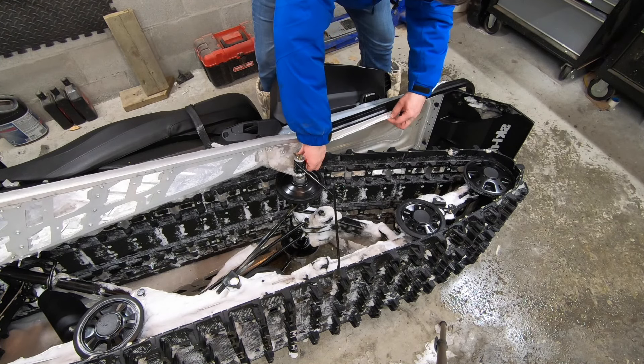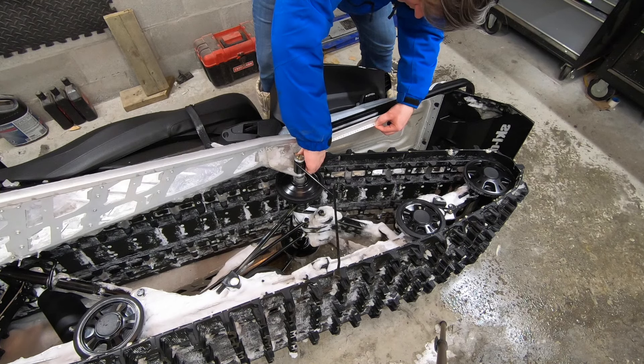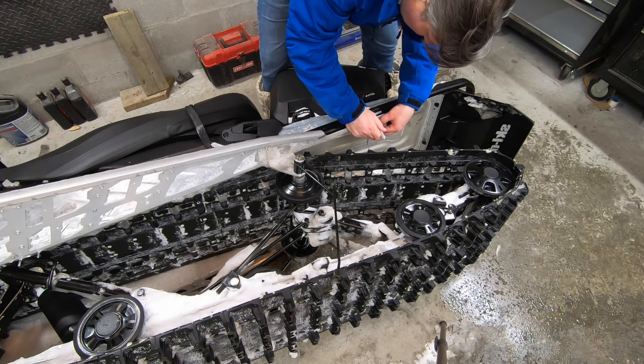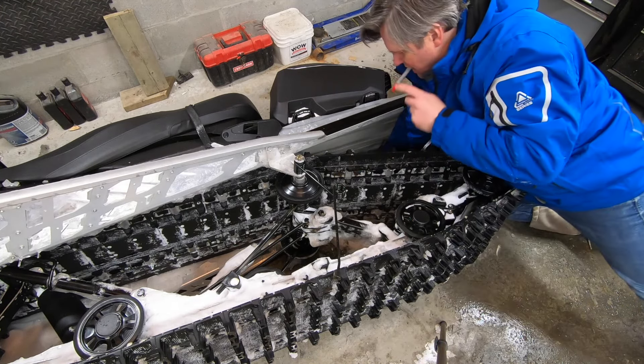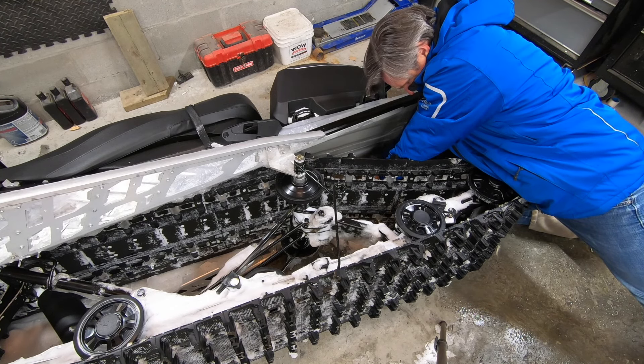Next, we need to install the ice scratcher supports or hangers. For Rev Gen 4 chassis, the hanger is installed 335 millimeters back from the edge of the upper arm mounting flange. The hangers are installed inside of the tunnel, so installing the left side hanger will be easier once the machine is laying on its left side. For now, I'll measure and mark the tunnel for both left and right side hangers.